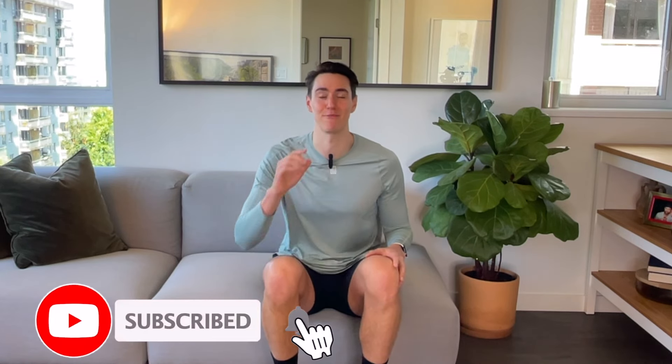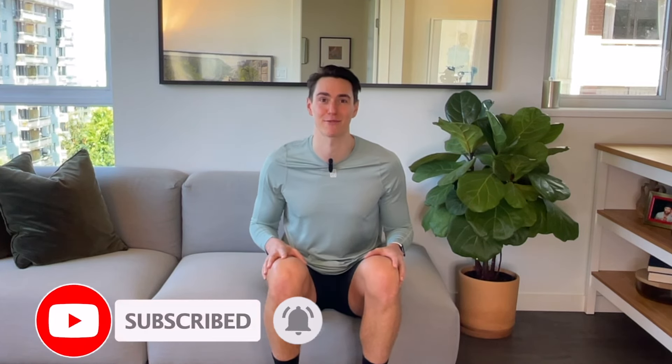Give this video a thumbs up and be sure to click the subscribe button for more workouts, so you know when the next workout drops. And let's get working out together.